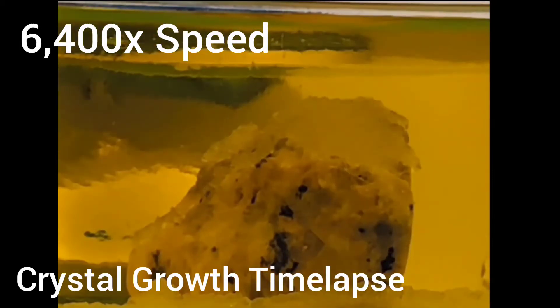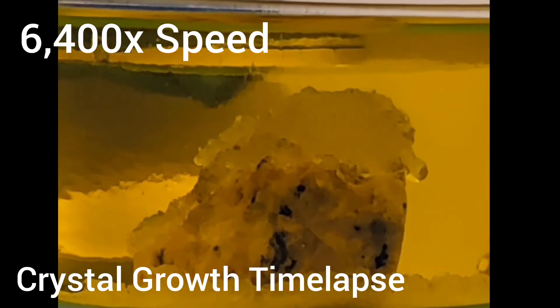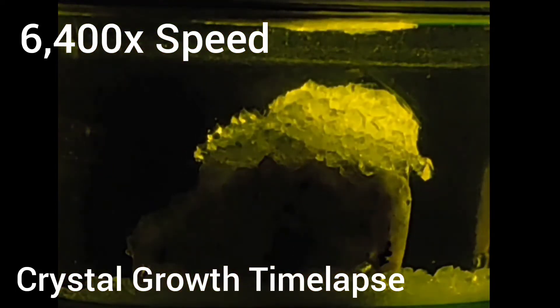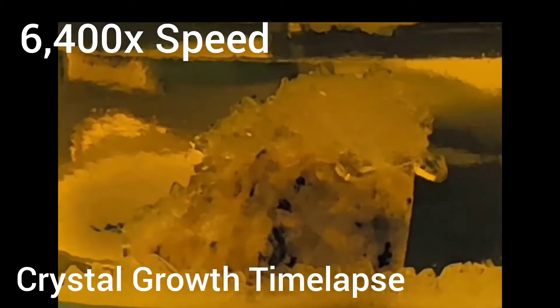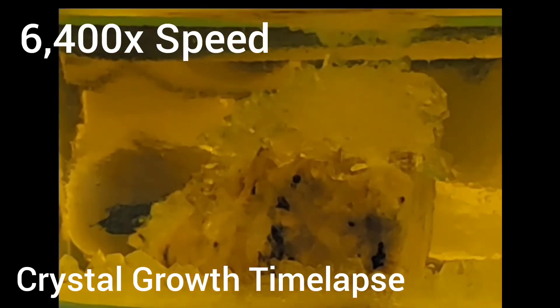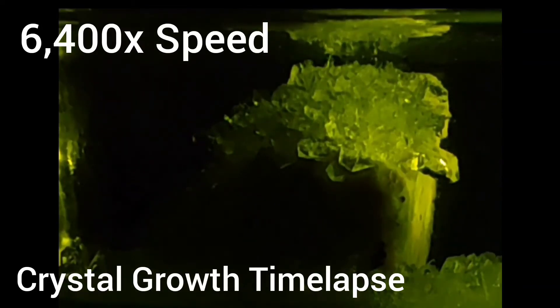This is a beautiful time-lapse of the crystals I took over 33 hours. After the time-lapse, I took pictures of the crystals every few days for around a week to show their comparison at the end.